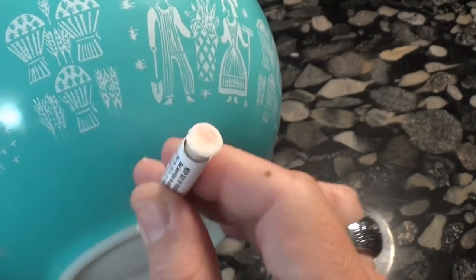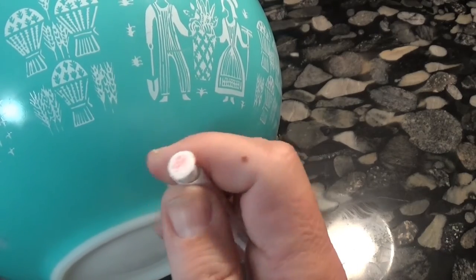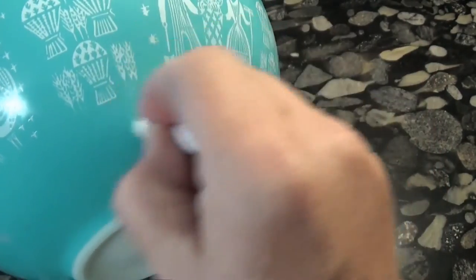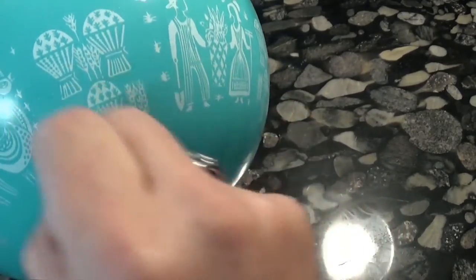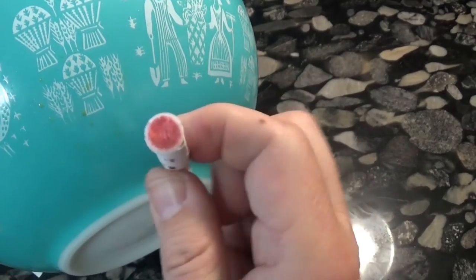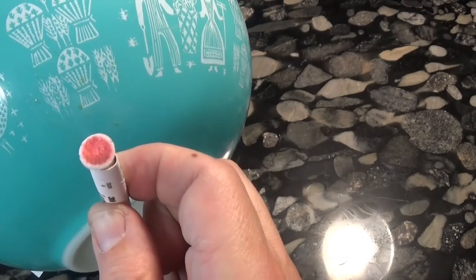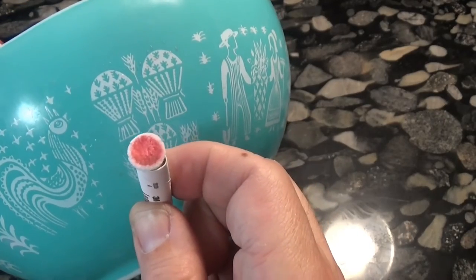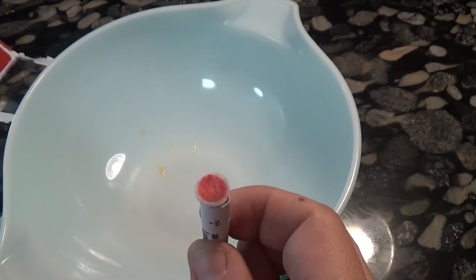Vigorously applying it here. I have to say she's right. The outside of this Pyrex bowl really does have a serious lead residue. It's very interesting. A little bit scary too.